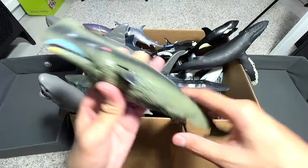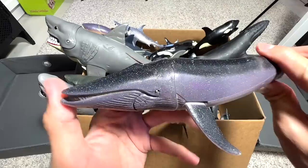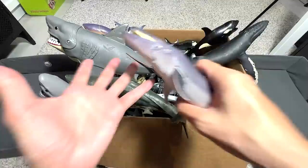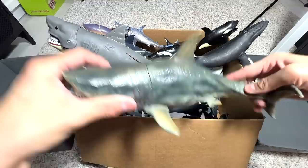Some whales are harder to identify because many look similar in shape. The Gray Whale is one of them — Blue Whale and Sei Whale are also quite similar. But you can tell them apart by color differences. Okay, let's move on.